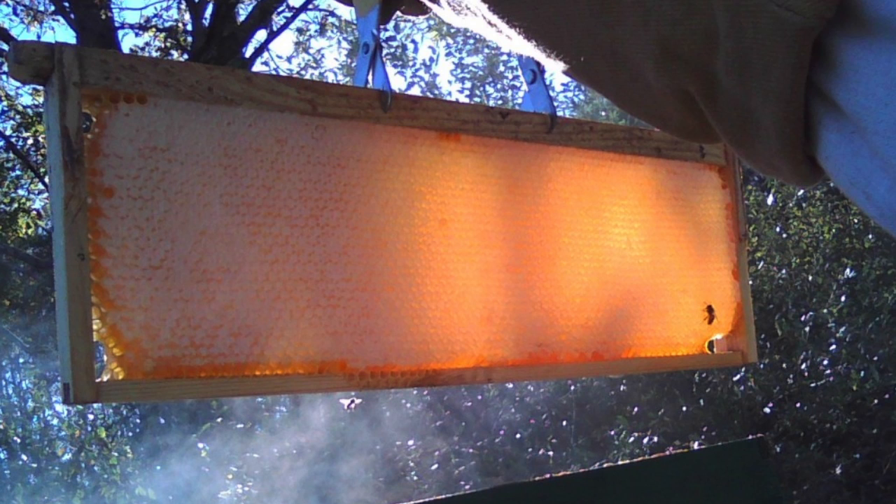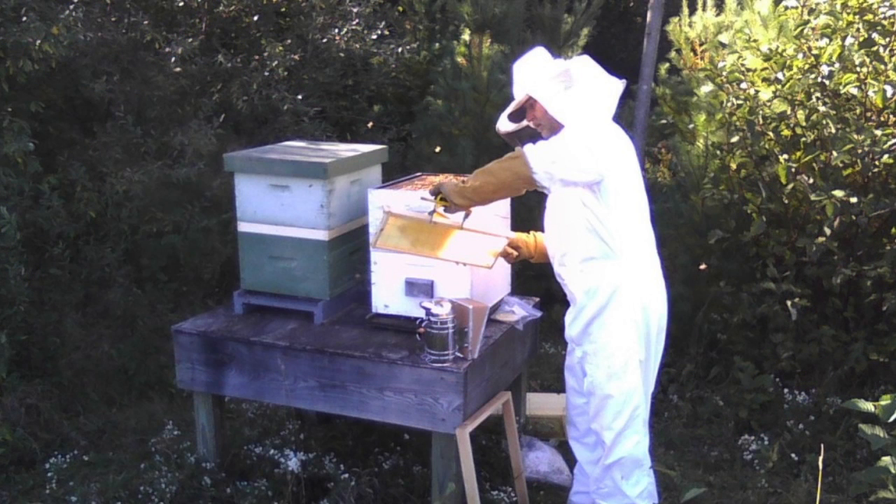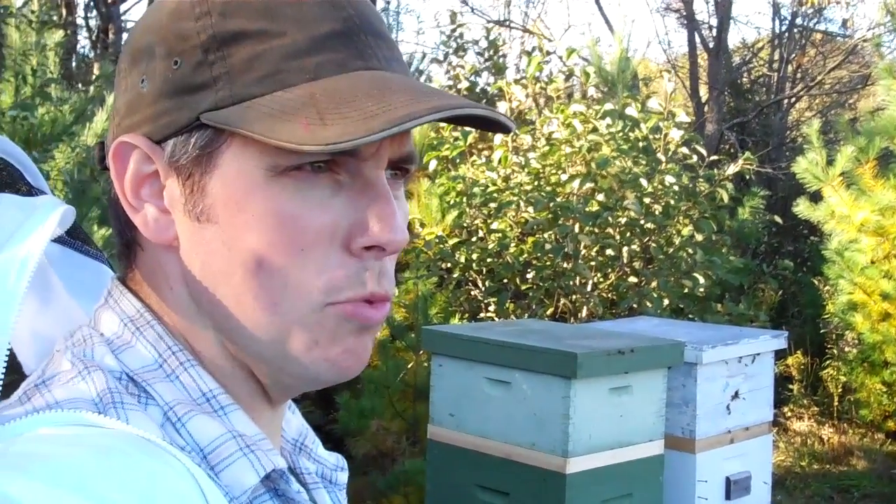We took that out, brushed the bees off, and set it aside, because the medication that we're using would affect the taste and the quality of the honey. So we actually removed that and put it up in the garage, just setting those aside.